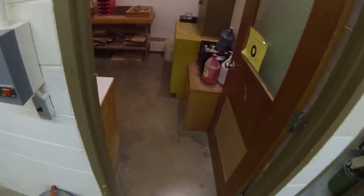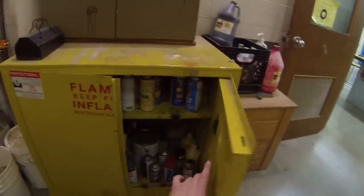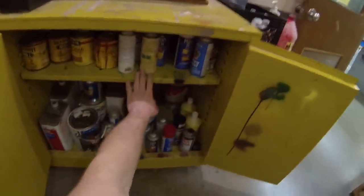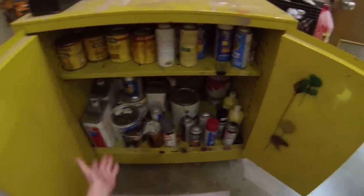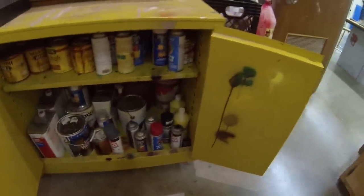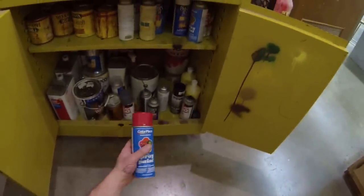This here controls the on/off for the vent. You can hear the vent fan running — I'm going to shut that off for this demonstration so you can actually hear what I'm saying. As we enter into this room, we do have our fire safety cabinet here, which stores all of our finishes.